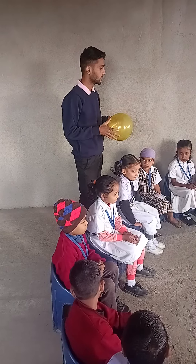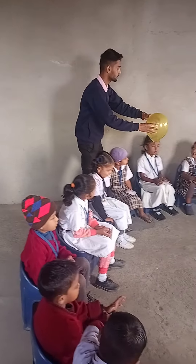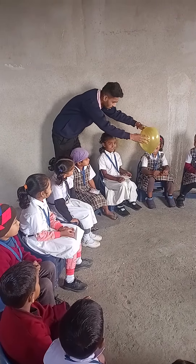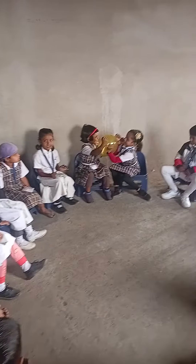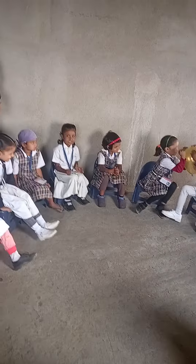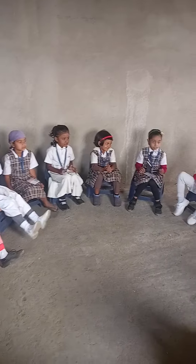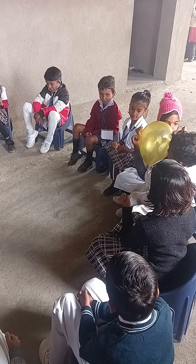Pass to your next one. Let's start the game. Hold it and pass to the next one. Only use your elbows, not your hands.